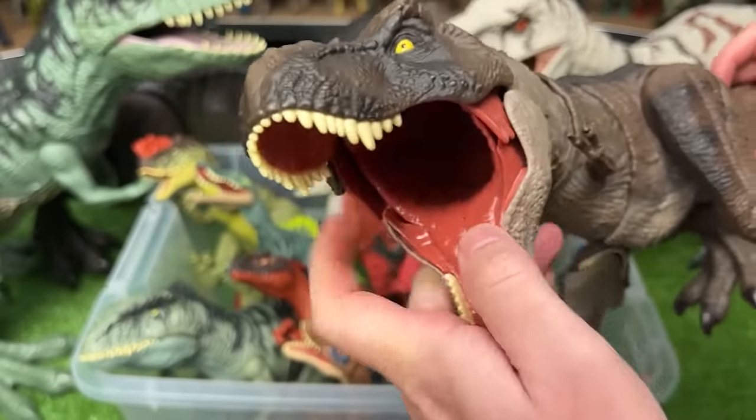Here is a T-Rex figure from the first Jurassic World movie. It's got a rubbery tail and a chomping action when you lift up its body.